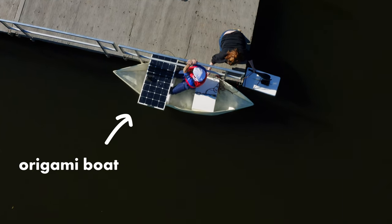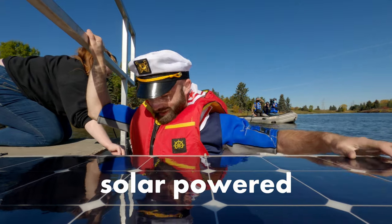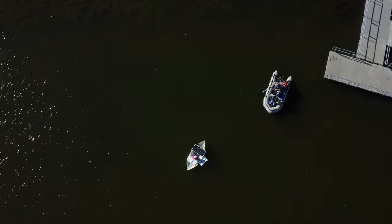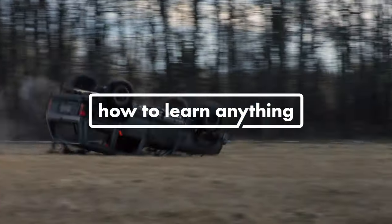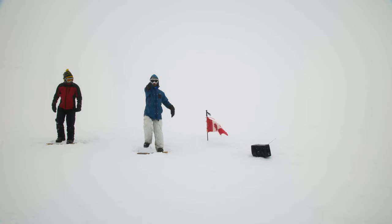This is me climbing into an origami boat made out of a single sheet of paper that is also solar powered. It's working! Two months before this, I had no idea how solar power worked or how to make anything out of origami. Welcome to How to Learn Anything, the show where I do my best to learn two unrelated skills from scratch and combine them to do something ridiculous.